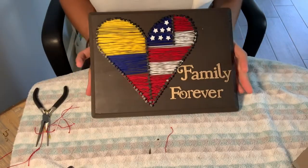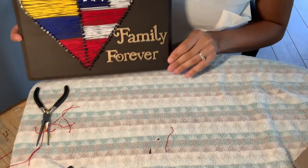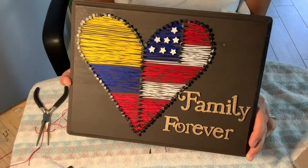Okay, so here's the final product. If you love my work but don't feel like making it yourself, I will leave a link to my social media and you can message me with any string art design you would like to be made. Thank you for joining me today and happy crafting to all of you!